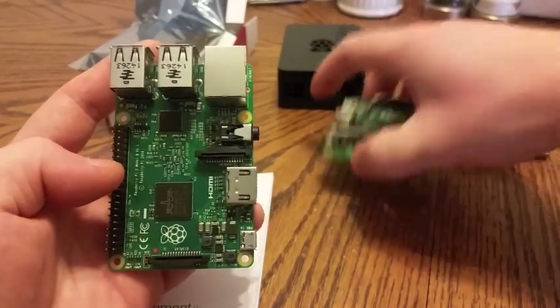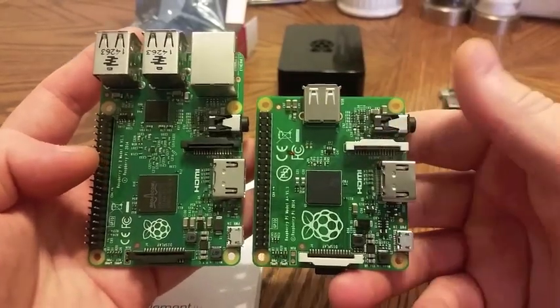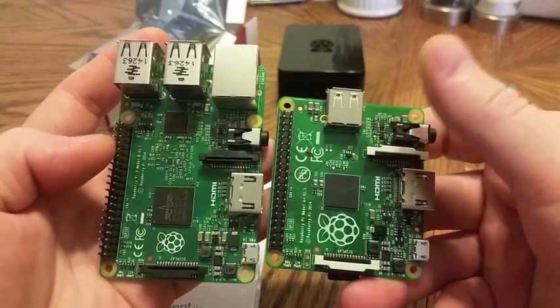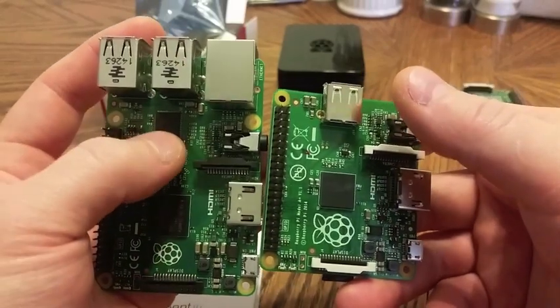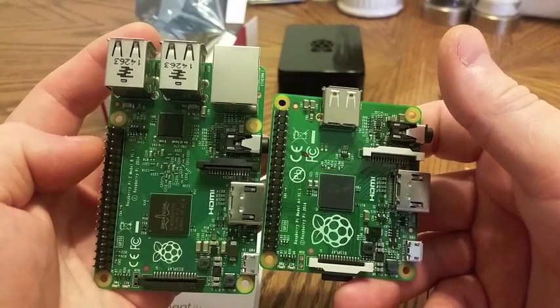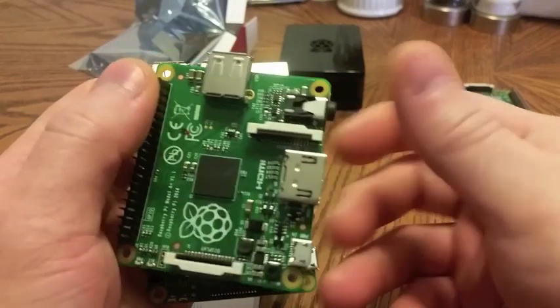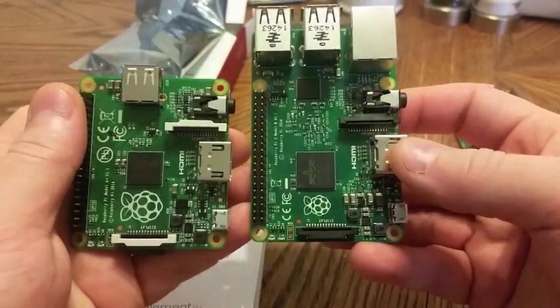Of course, the A+ side-by-side with the Pi 2 isn't too much different. You are missing three USBs and the network port, and therefore the network chip. Things are shrunken.